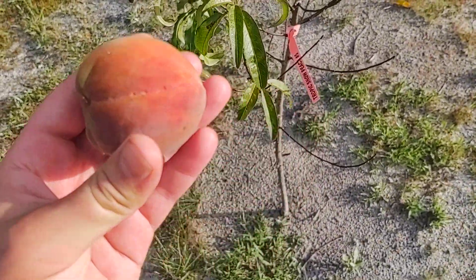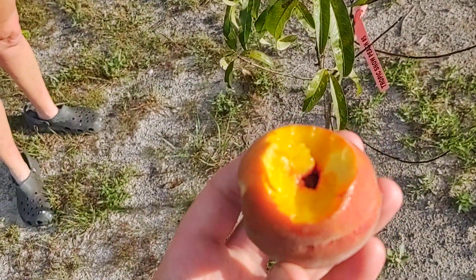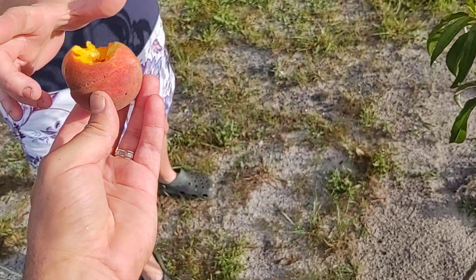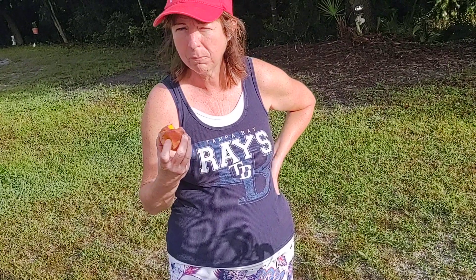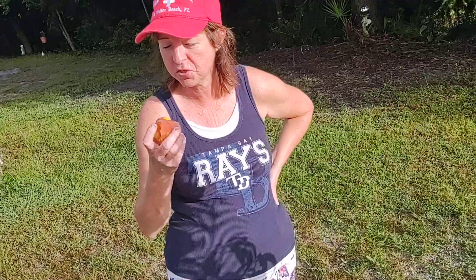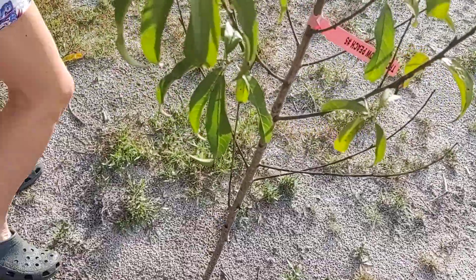I'm gonna take a bite out of it. Hmm, tell me what you think here, sweetie. Not bad, hmm, not bad — delicious! Yeah, there you go guys, Tropic Snow Peach.